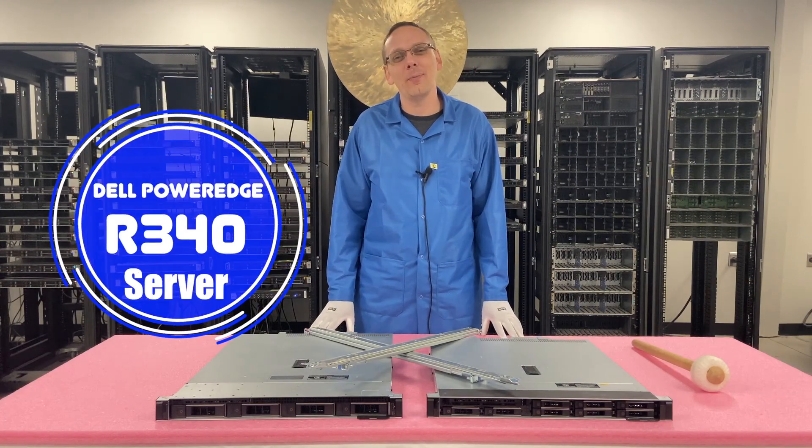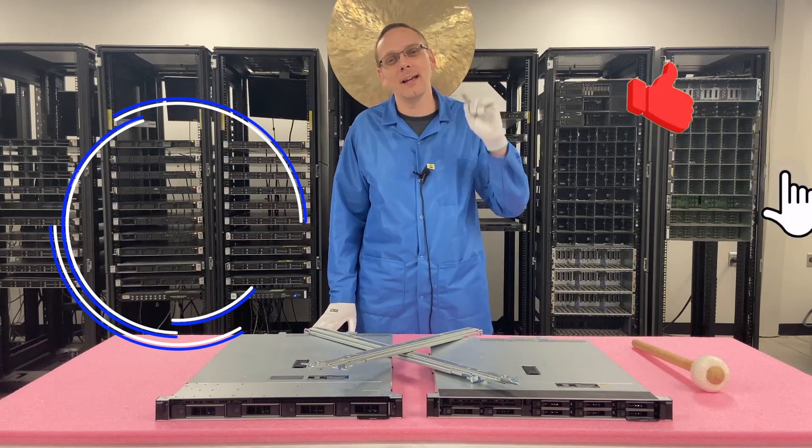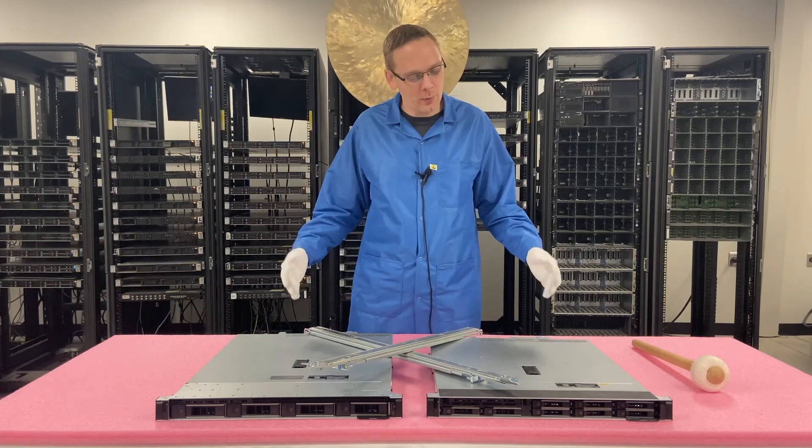Hey, thanks for stopping by today to learn a little bit more about the Dell PowerEdge R340 server. Do us a favor — if you find this video useful, click that like and smash that subscribe. All right, let's get rolling.